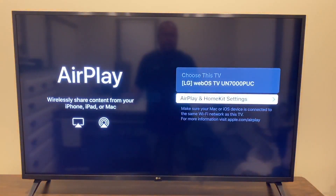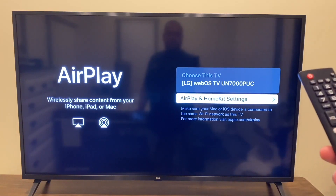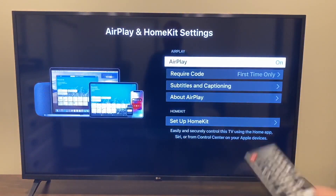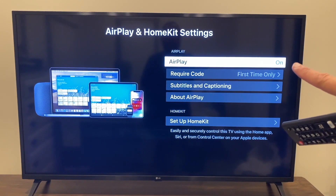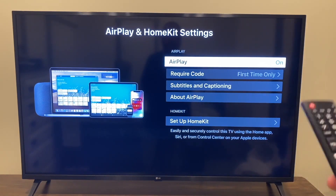Click on AirPlay and it brings up the Apple AirPlay menu. It will show your LG WebOS TV name — everything will read differently on your LG TV, everyone's is different. Click Enter. On this next screen, make sure that AirPlay is turned on for this to work. For the required code setting, if you don't want to be entering a code every time, just set it to first time only, then hit Enter.